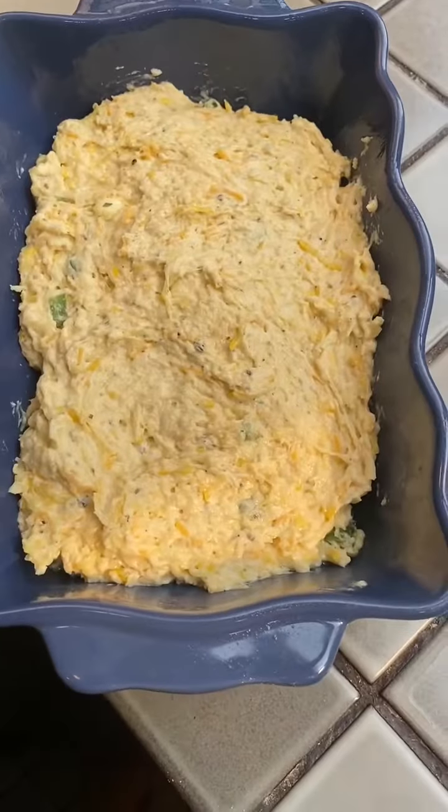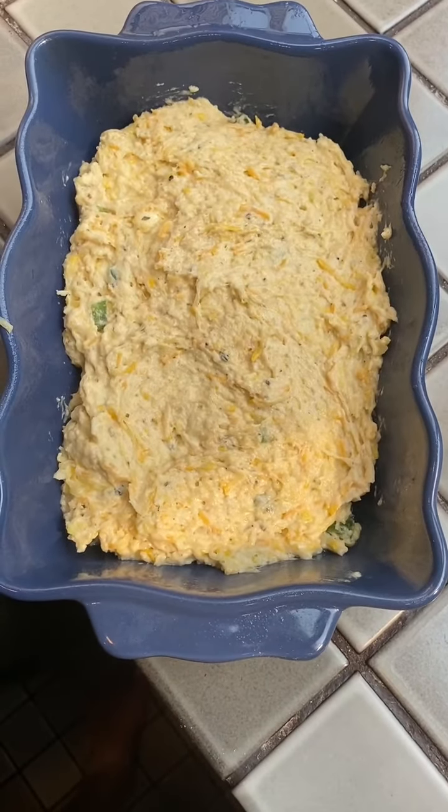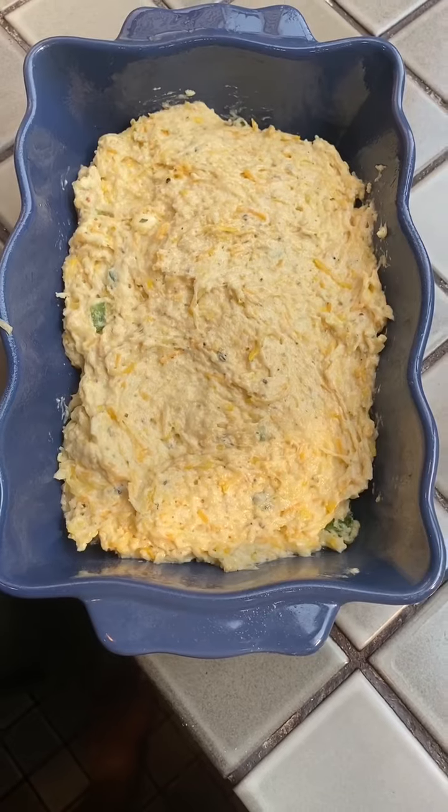I just placed the batter into a bread pan, all nice and greased. Once the oven's done preheating, I'm going to place it in there for about 45 minutes.